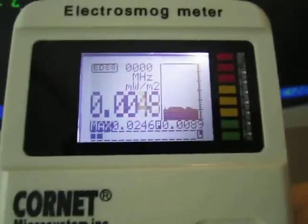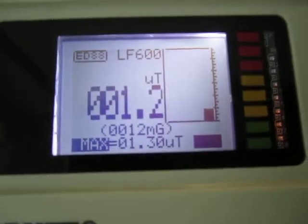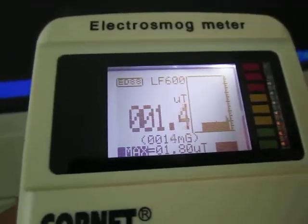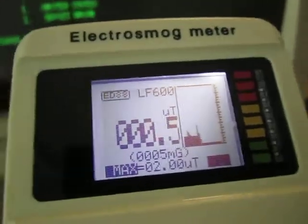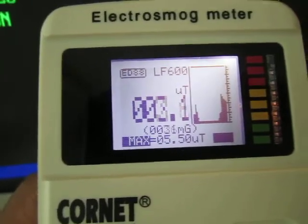Let's go ahead and switch modes now. So now it's on a different mode, and you can see what it's picking up in both micro Tesla and milligauss. If we back away from the monitor, we're getting 0.5 micro Tesla, and if we move towards the monitor, it actually does go up significantly.